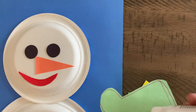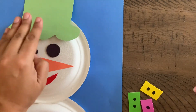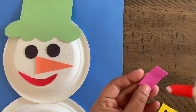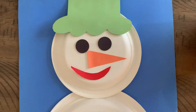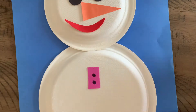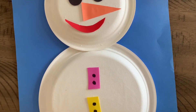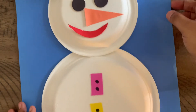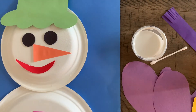We're also going to glue on the hat — adding glue and placing the hat down. Lastly we have the buttons — one, two, and three. This will be day one, and we'll move on to day two.